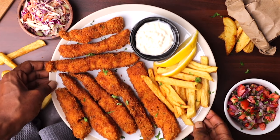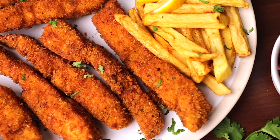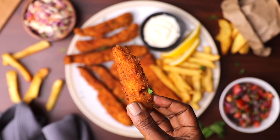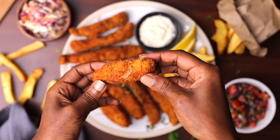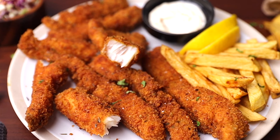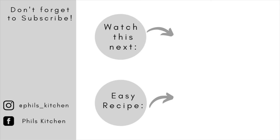And just like that, we have our fish fingers ready. They look so yummy, and the smell from the spices — this is so so good, you will love them. Go ahead and serve them with some homemade fries, some coleslaw or kachumbari. I hope you enjoy, and that's all we're making today!